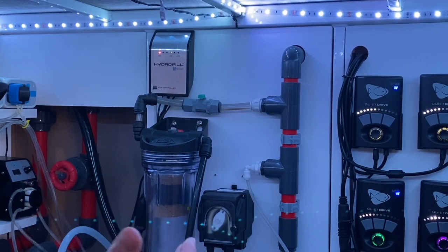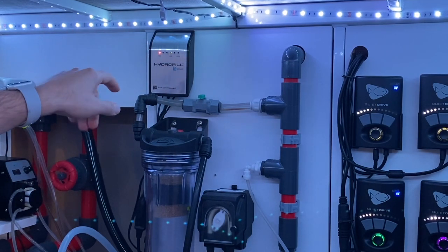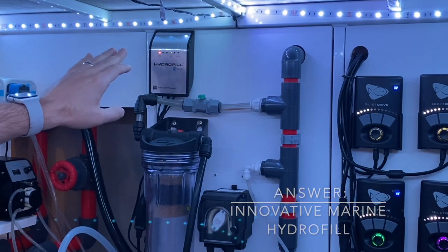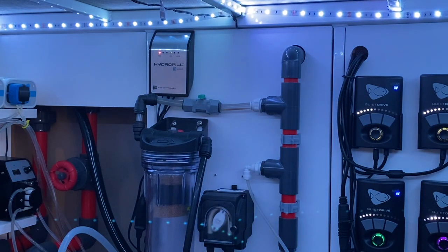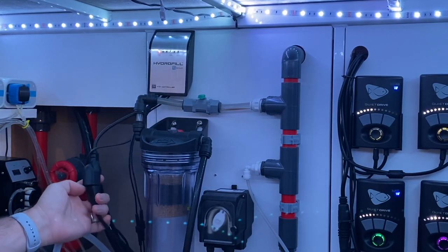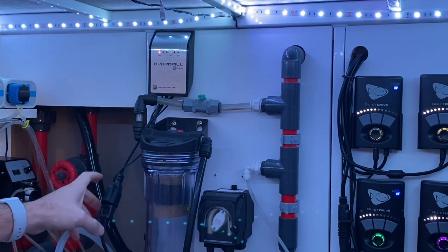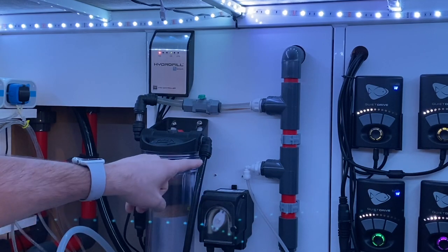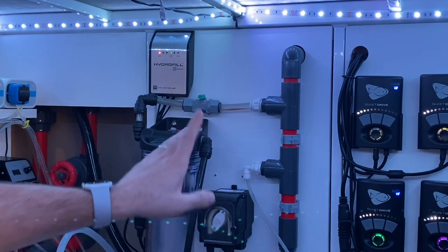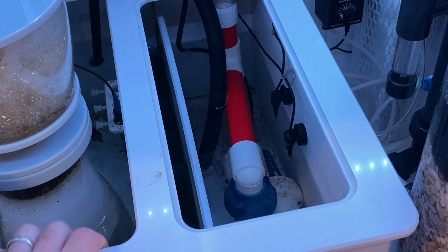The question about which ATO pump I use to make this work from the garage: I use the Innovative Marine Hydrofill Titanium. I believe they don't sell it anymore — it was on clearance at Bulk Reef Supply. It has two electrode sensors that determine where the water level is and activates a 110-volt outlet. I then use the Bulk Reef Supply 50 milliliter-per-minute top-off pump, which pumps from the garage — roughly 50 feet away, up through the ceiling and attic, down into the ATO reservoir.